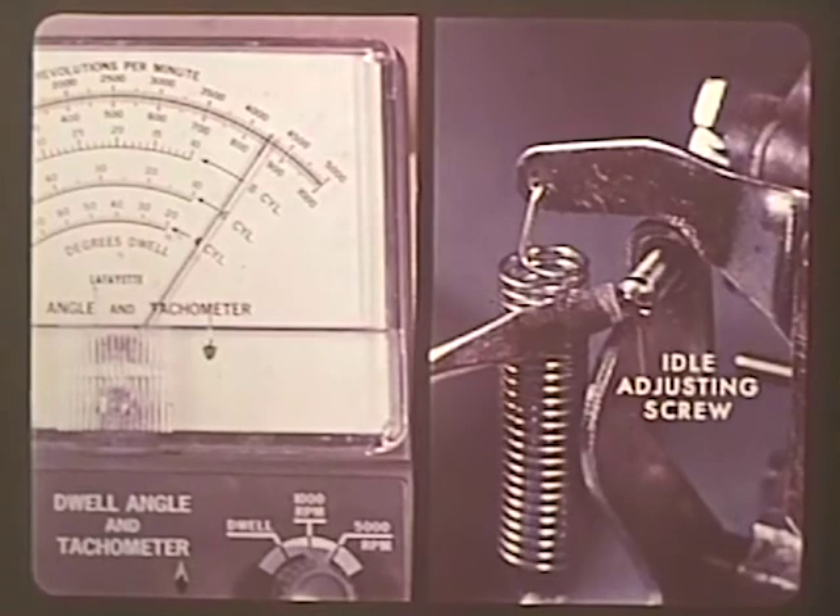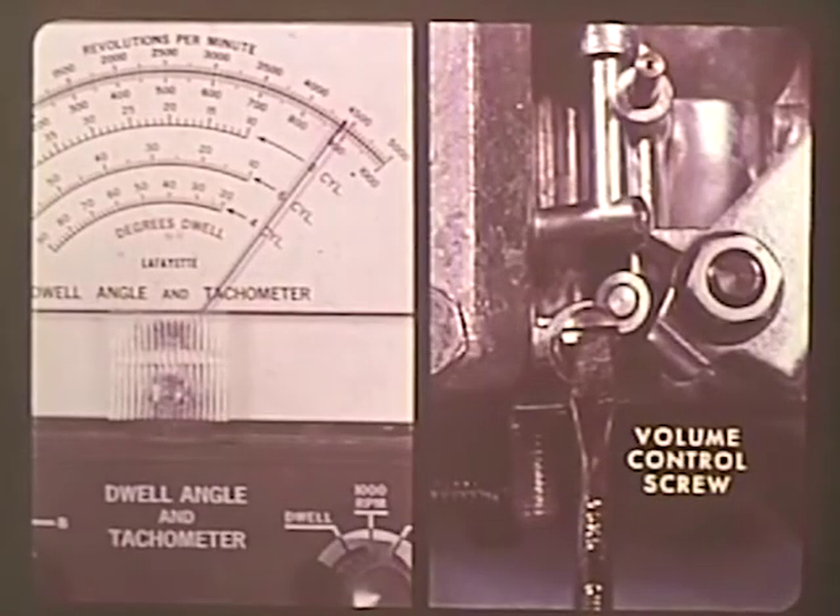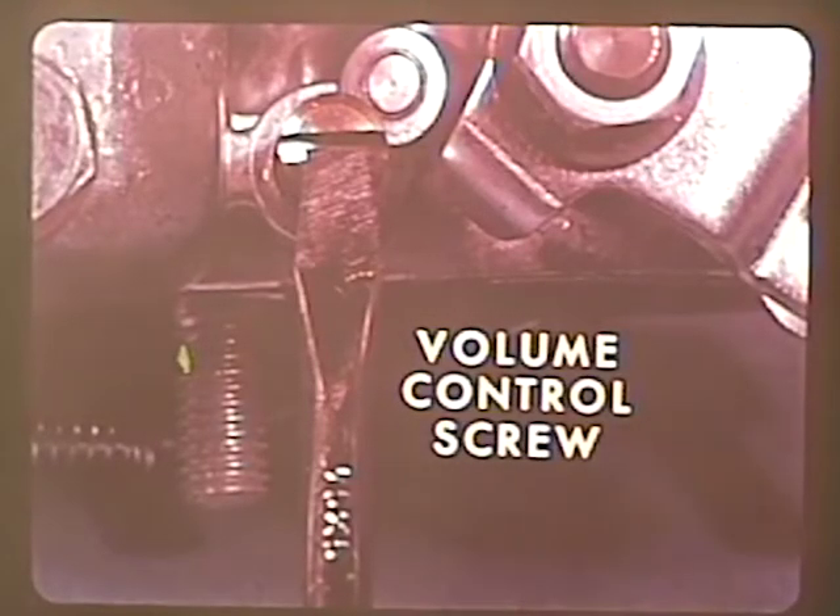To adjust a 30 PICT-2 carburetor correctly, be sure that all other engine adjustments are correct and that the engine is warm. With the tachometer attached, adjust the idle to the correct RPM with the idle adjusting screw. The volume control screw is slightly different and, because of the refined system, makes only slight changes in engine speed. Watch the tachometer and turn the volume control screw in carefully until the speed drops slightly, then unscrew it until the fastest RPM is reached. The idle speed may have to be readjusted. Be careful of the volume control screw — it is delicate and easily damaged if forced against its seat.